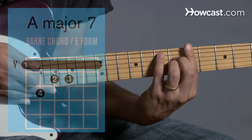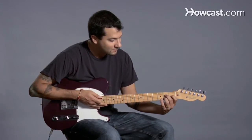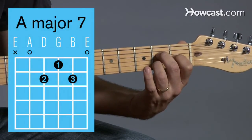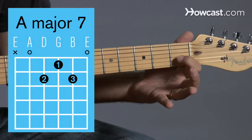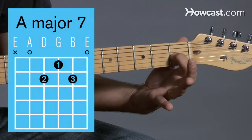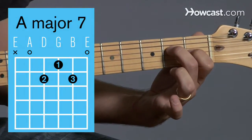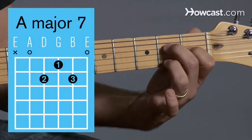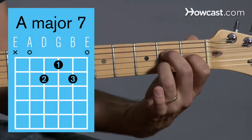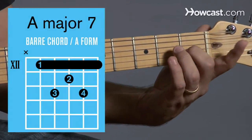You can also use the A form to make A major 7. So this is the shape: you're going to put your 1st finger on the 3rd string, 1st fret. Then your 2nd finger on the 4th string, 2nd fret. And then your ring finger on the 2nd string, 2nd fret. So that gives you A major 7. I'm just going to switch that around so I have my 1st finger free.